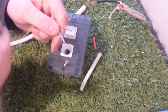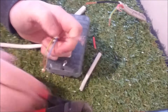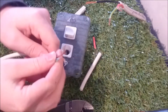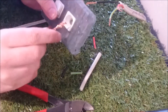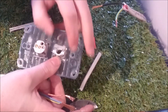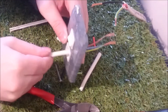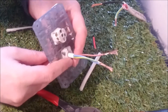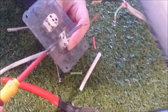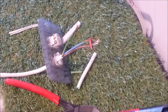Next thing, what you want to do is strip these cables back like so, and then simply thread it through — make sure that that clamp is not tight. And then you want to thread it through that hole.